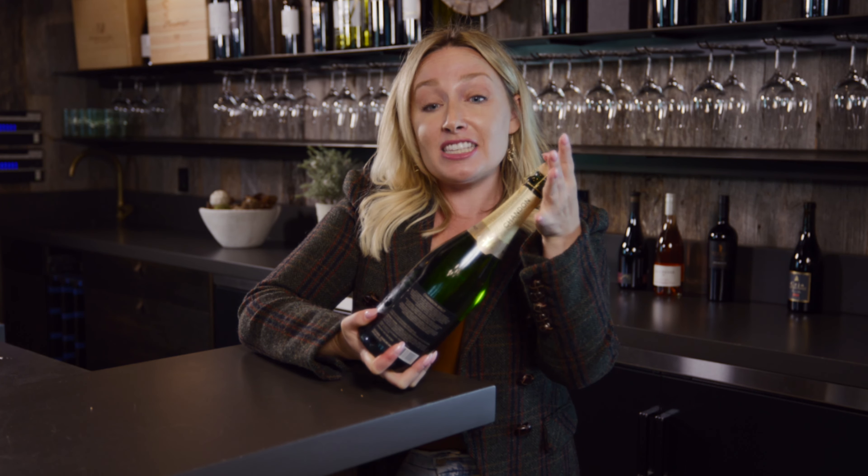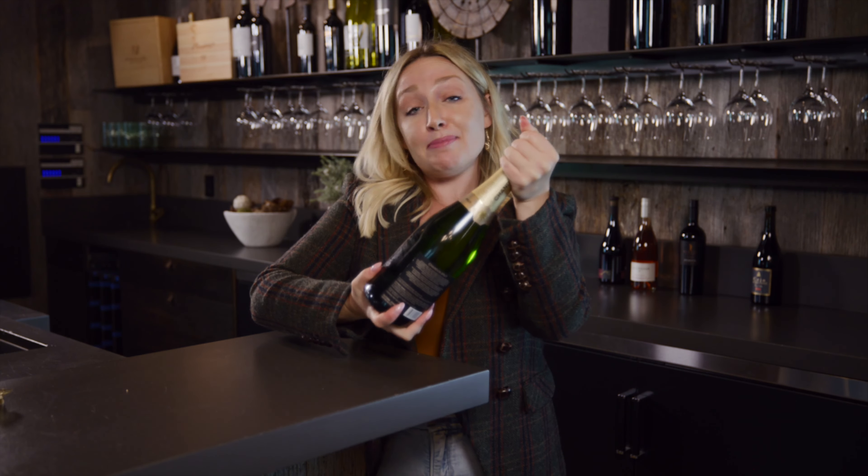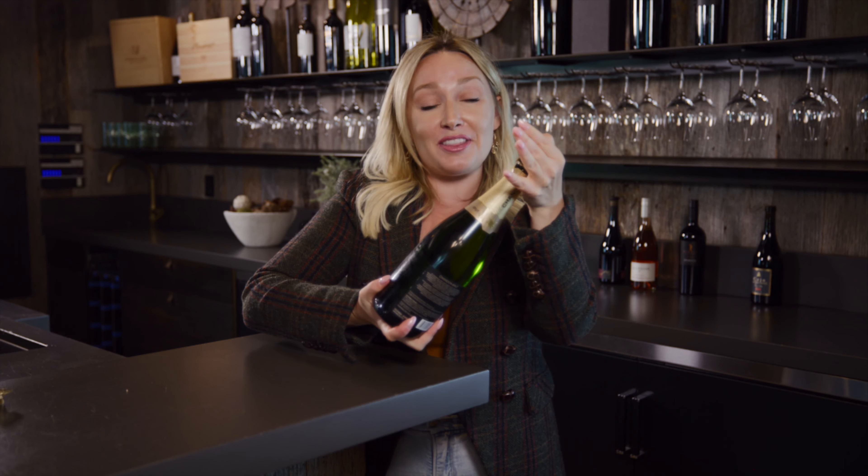The key here is twisting from the bottom, not the cork. Just gently but firmly keep your hand on the cork to make sure that as you're twisting it doesn't explode. Just twist from the bottom, holding the cork up top.